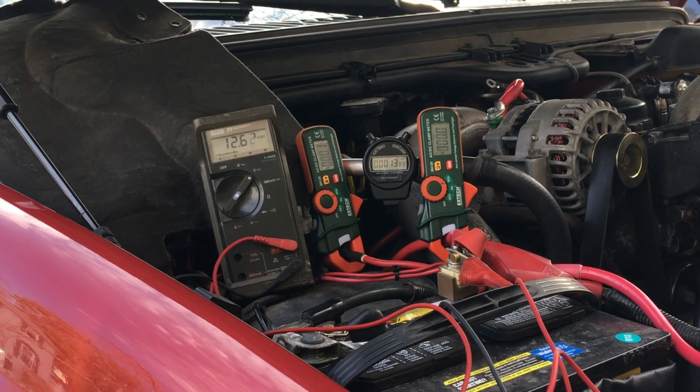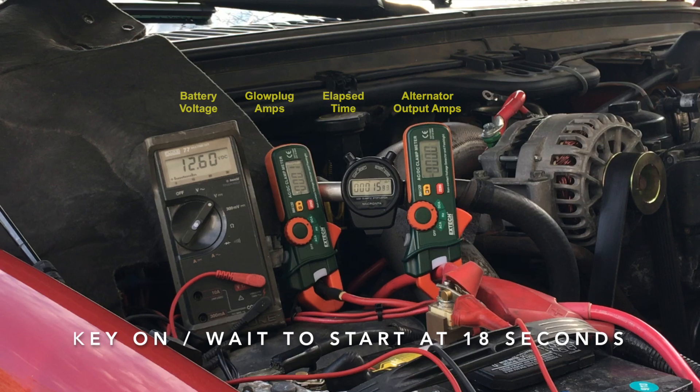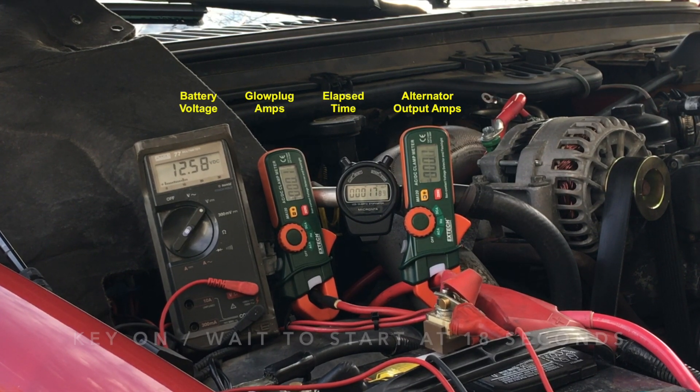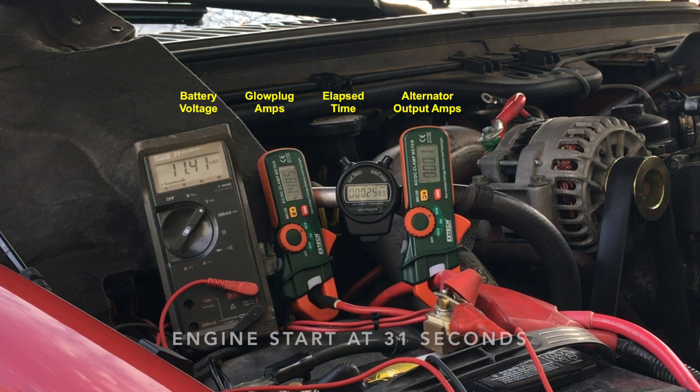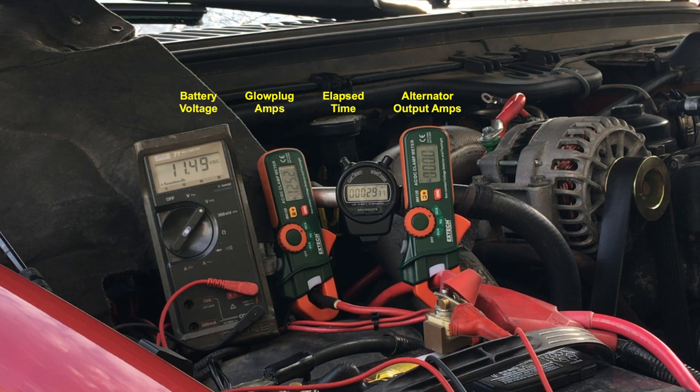We start with a battery voltage of 12.6. At initial key-on, the glow plugs draw close to 200 amps, but that will diminish to around 90 amps by the time they are fully heated. Battery voltage settles to around 11.5 while waiting for the wait-to-start light to go out. With this temperature and battery life, at starter engagement, voltage drops to around 10.